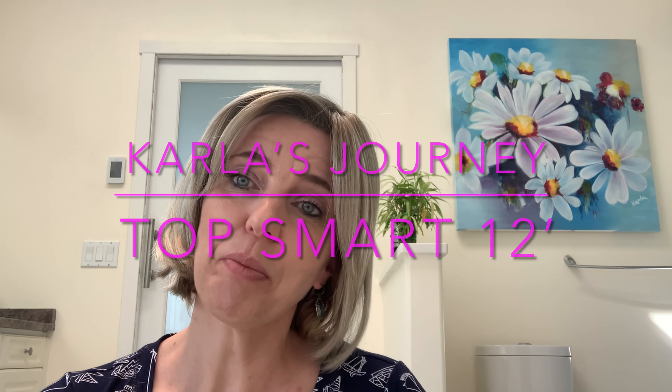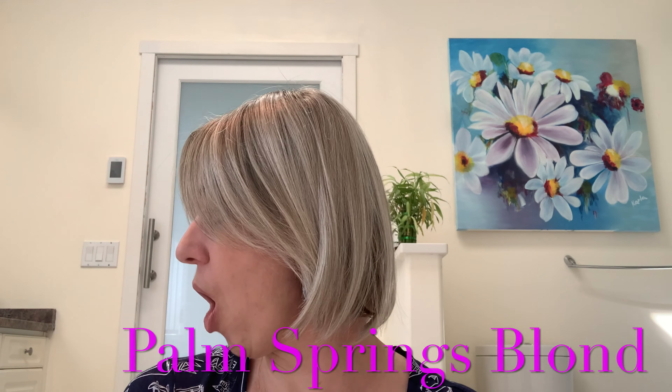Hi guys, I am Karla and this is my journey. Welcome to my channel. I have for you another topper from the Jon Renau collection, and this is a topper Top Smart and the color is Palm Spring Blonde.